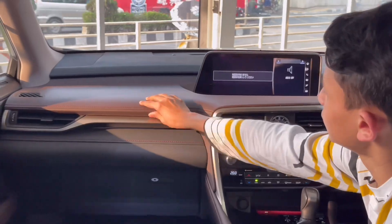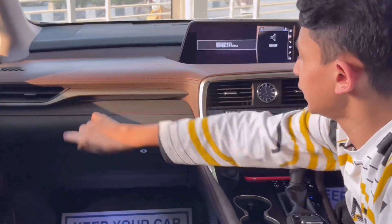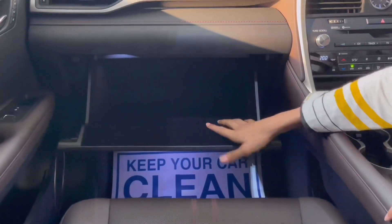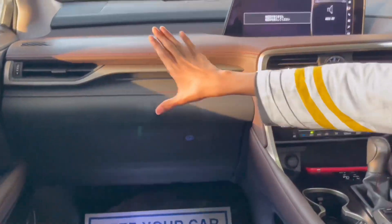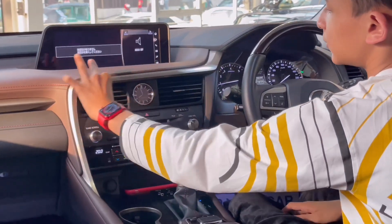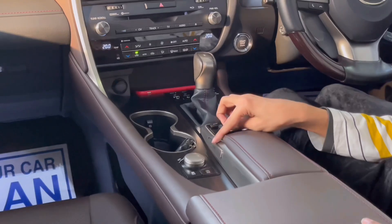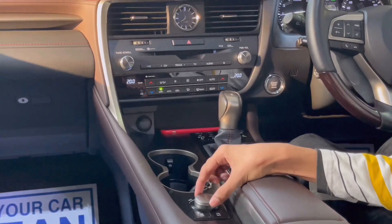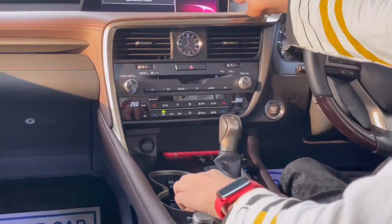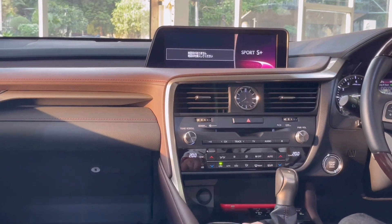The dashboard all the way goes to there with soft touch leather used. You have this cool treatment with another AC vent. Getting the glove box down — it's huge. The dashboard has such a good design, with this wooden treatment. This is your drive mode selector: you have Eco, Comfort, Sport, and Sport Plus.